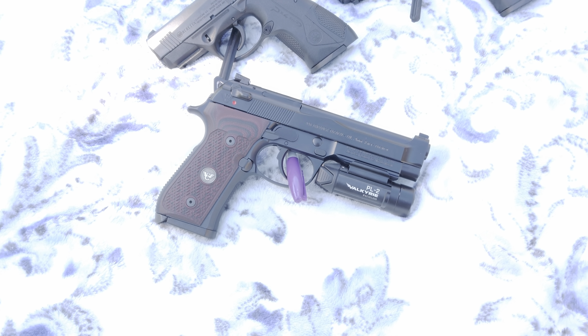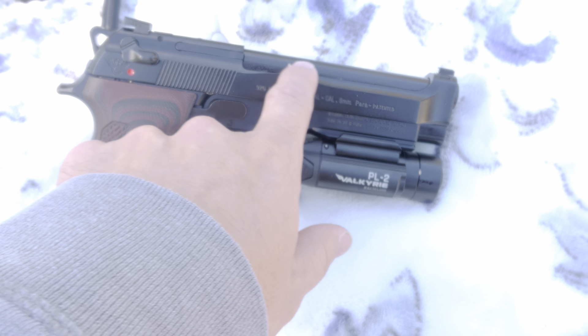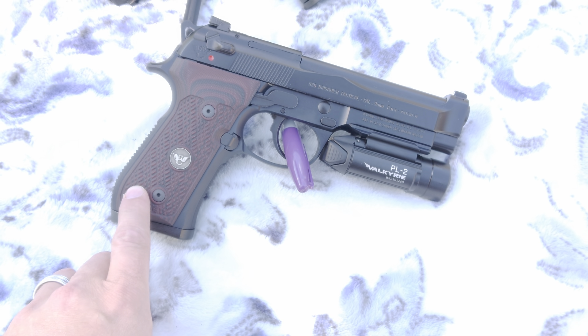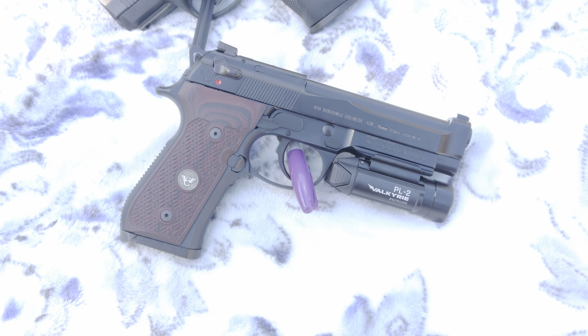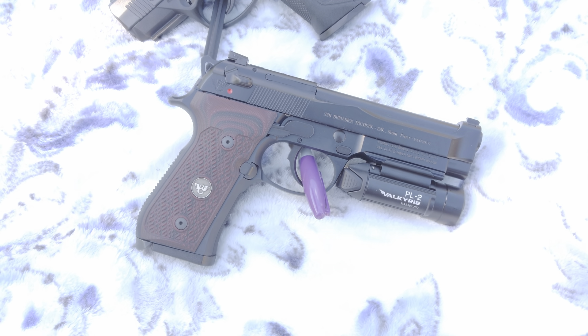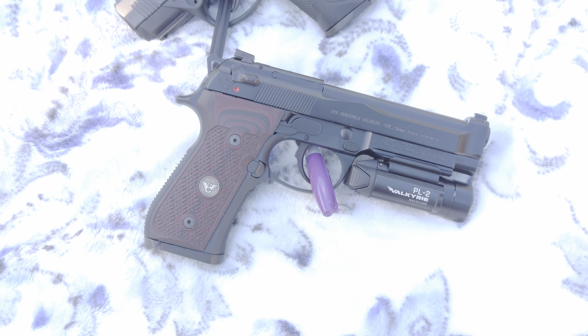It has a Brigadier slide, so it's fattened up right here with the hump. Nine millimeter of course. This one has the thin black cherry grips on it, so 15+1, double/single action. Comes out of the factory from Wilson with some trigger work on it — pretty freaking smooth single and double action. It's actually a lot better than most of my revolvers.